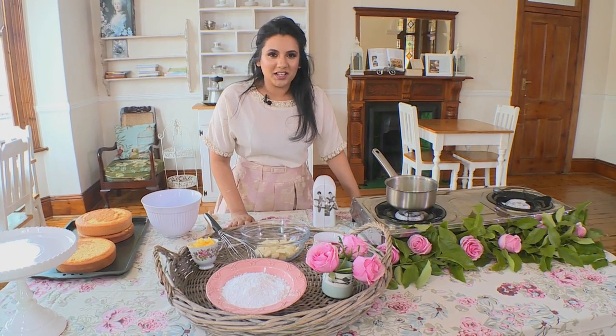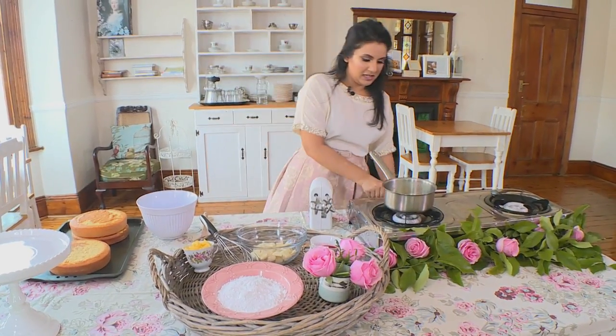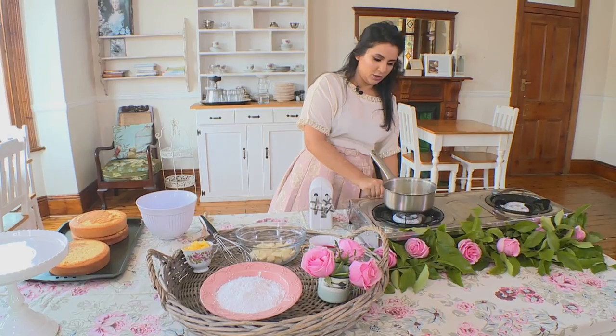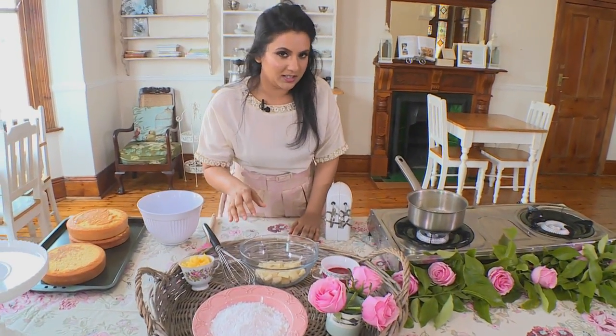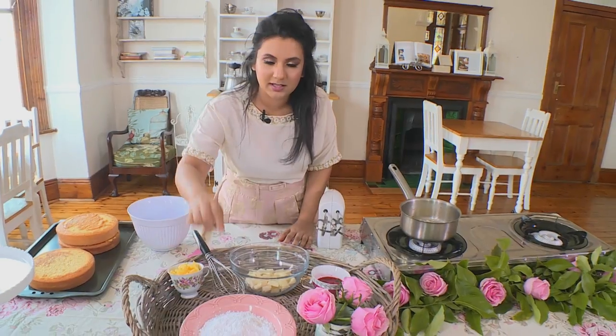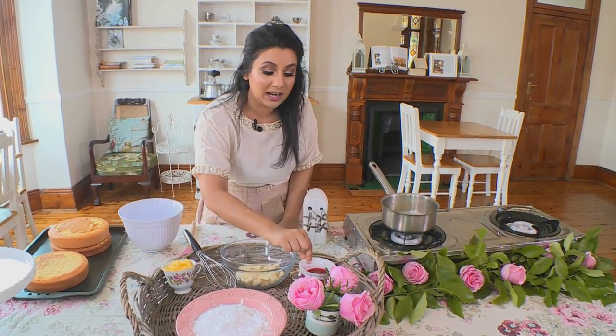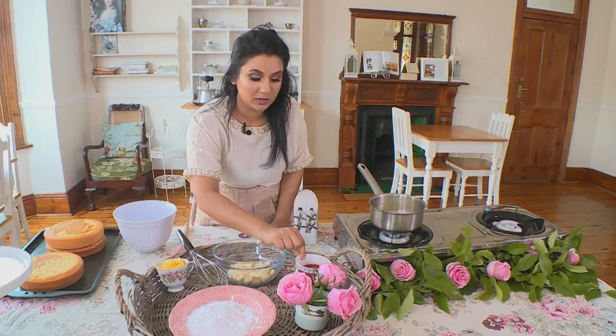For our berry and coconut cake I'm going to get some cream on the heat for our white chocolate ganache. Keep this on a low heat, and the rest of the ingredients we need are some butter, some icing sugar, and some frozen raspberries that are allowed to defrost so they get nice and liquid. This is keeping with our pink theme and it's going to go into our buttercream.